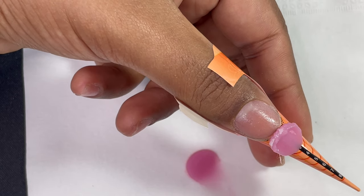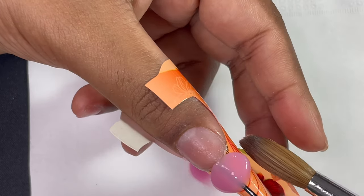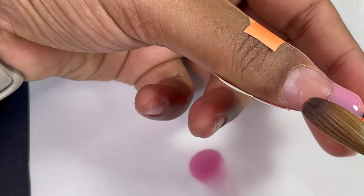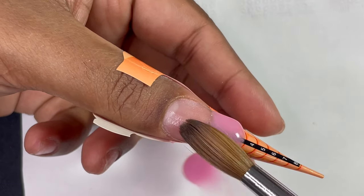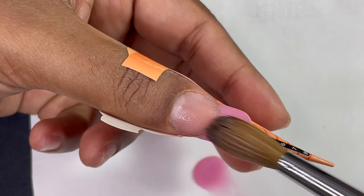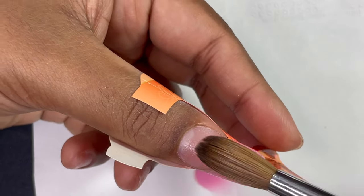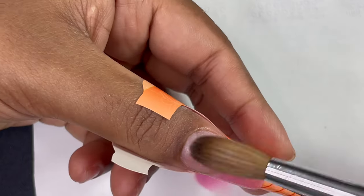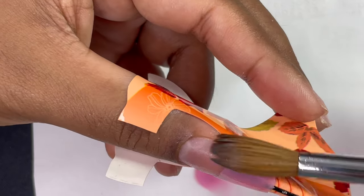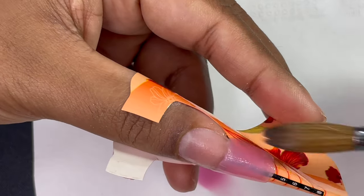I've already done the dry manicure off camera — you can check any of my other videos for those steps. I'm using a pinkish covered-pink acrylic color powder from the brand TNT with the matching monomer. I picked up a bead, placed it right at the center of the nail plate — not on top of the nail but at the edge — then moved it side to side to connect both corners.